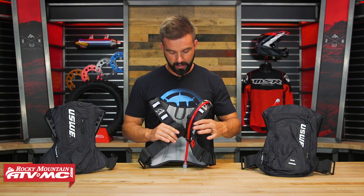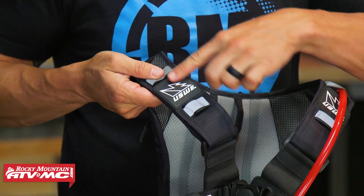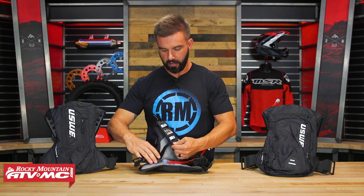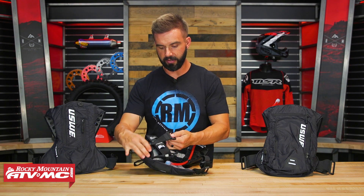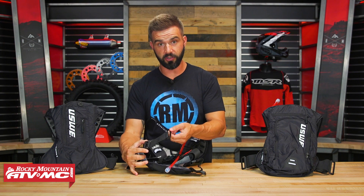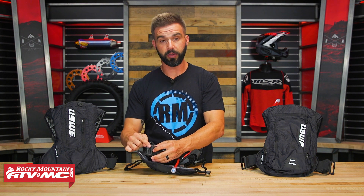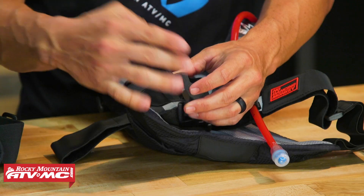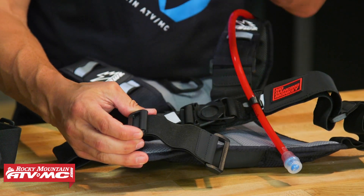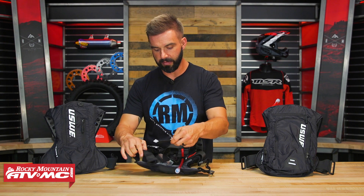You have a lot of adjustability with these as well — a lot of adjustment on the upper strap and also down at the bottom. You'll notice there are two loops down at the bottom: one is for the larger setting, and if you're a smaller rider you'd route the strap through the other buckle. Some riders using the smaller setting will actually cut that extra piece off since it's not needed. That's their No Dancing Monkey harness.